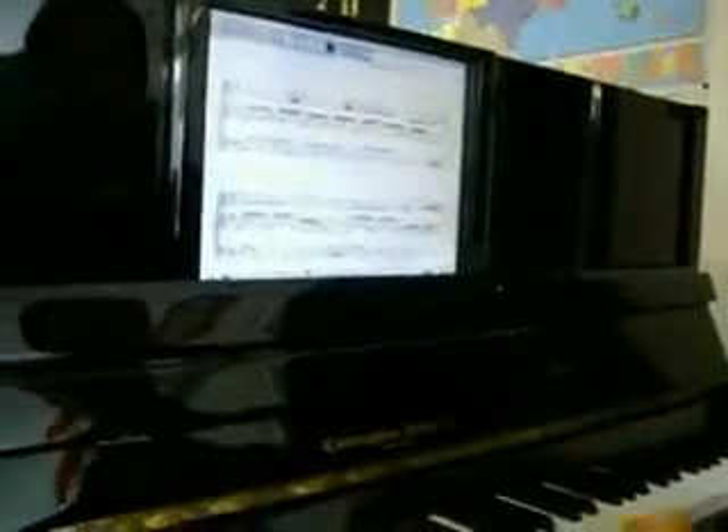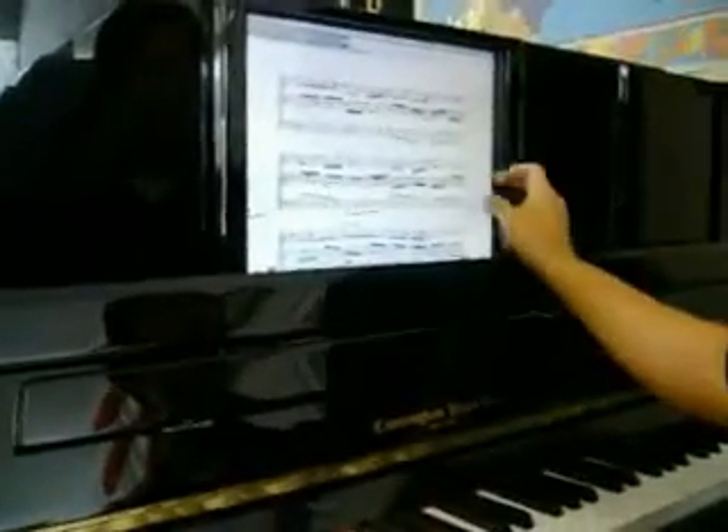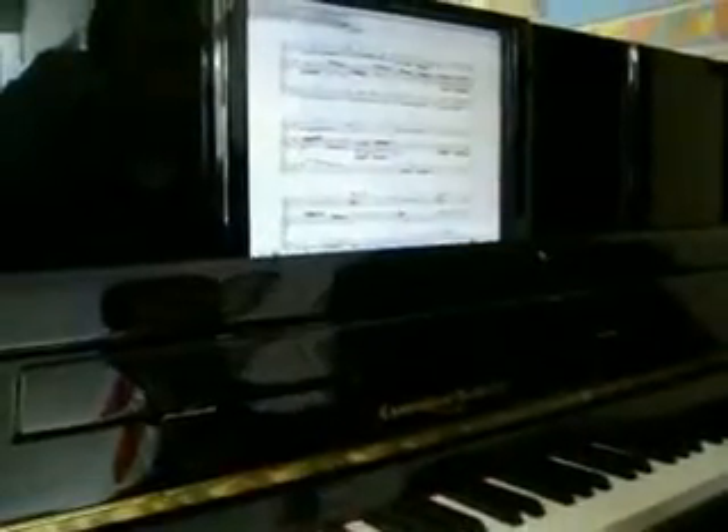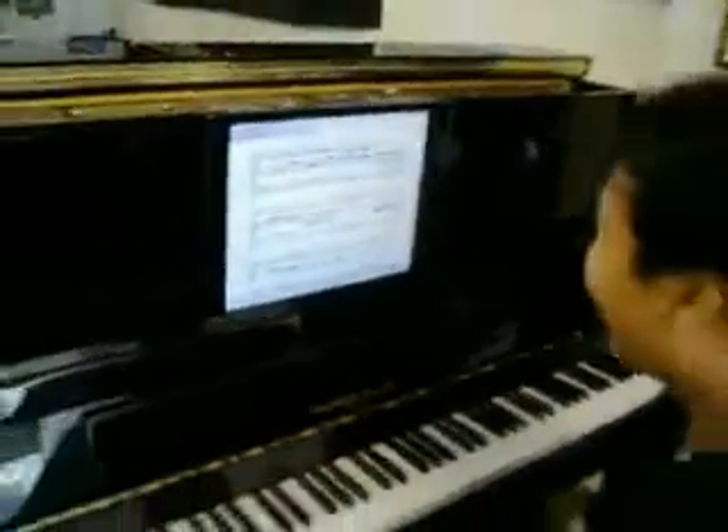They don't have the AirTurn page turning system installed yet, but they're going to put it in one of these pedals. So you'll be able to turn pages, but you can also do it with your finger. Forward. And backwards.